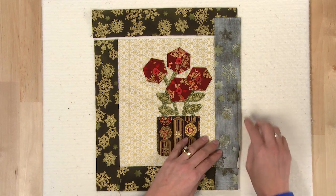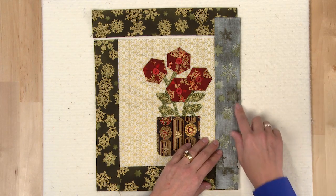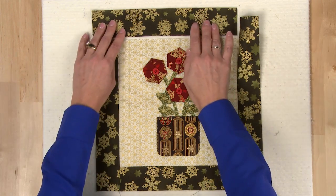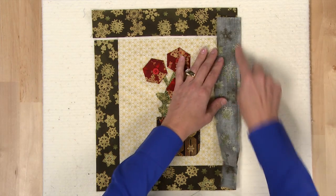To finish your block, you'll sew the borders on using partial seams. Attach the one on the right by sewing just part way. Then you'll continue around clockwise and sew the one on the bottom, the left, and the top. Once that's done, you can go back and complete this seam.